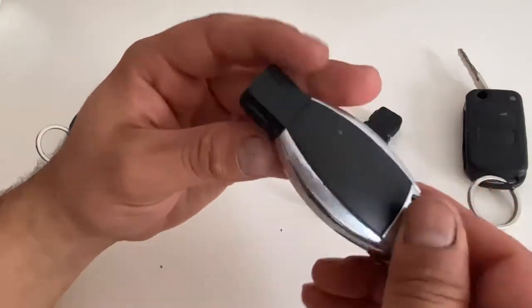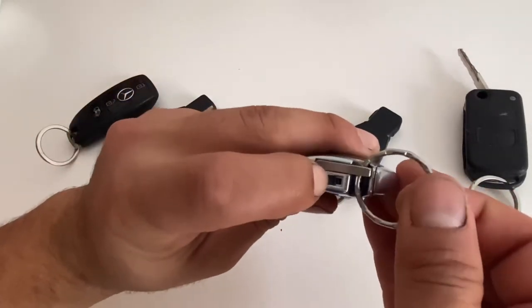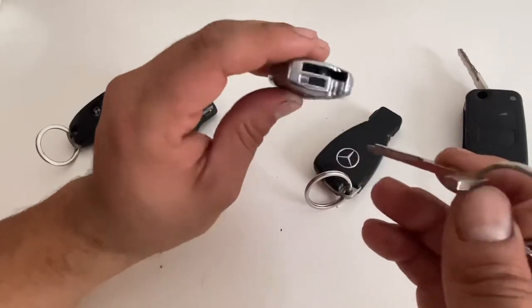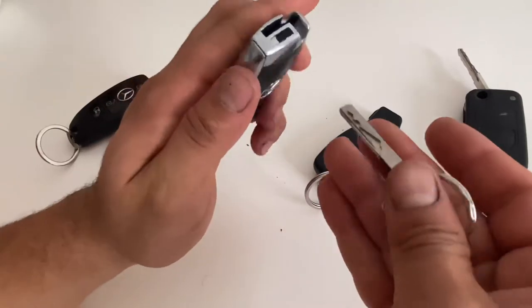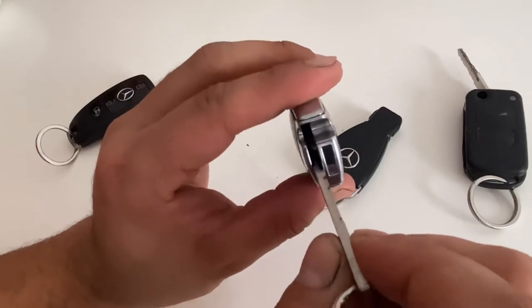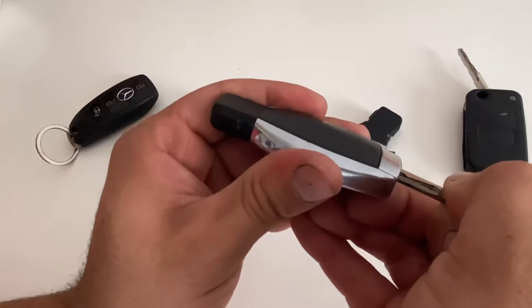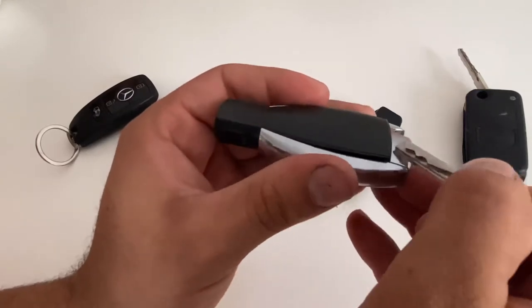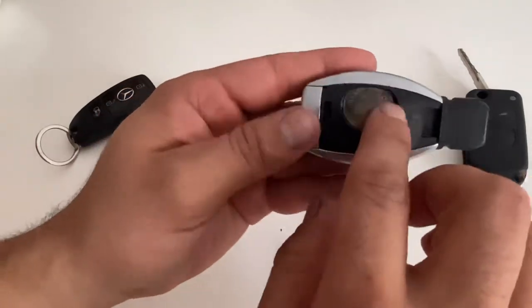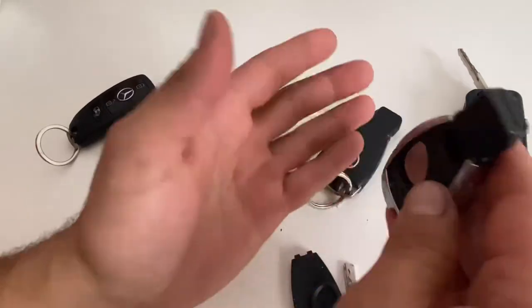This is the next keys, it's almost the same. You pull it and you have to use your main key. There is a plastic piece here — you have to push it and it's gonna pop up like this. And you're gonna see the battery is stuck here, you have to hit it.